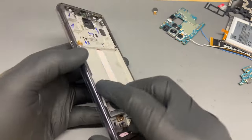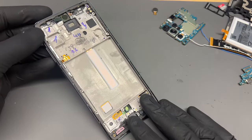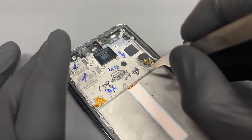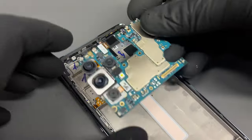These Samsung service packs are usually faultless and very easy to install. This one comes with the frame attached to the display, which means we don't need to use any glue and everything just fits perfectly. Look out for any protective films and remove those before you start putting anything back.